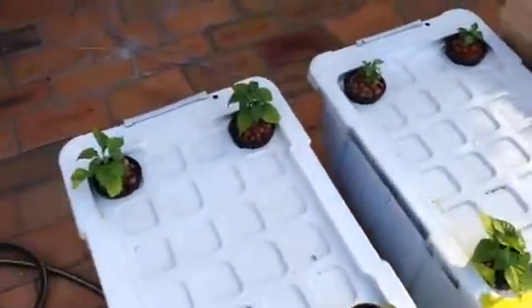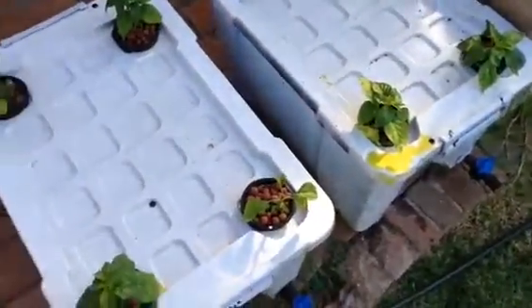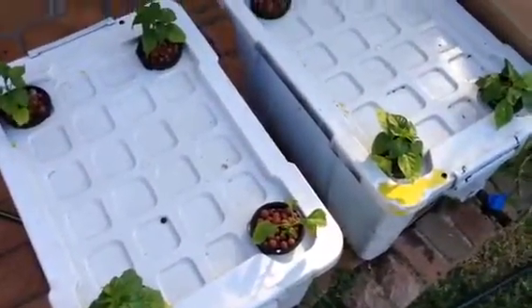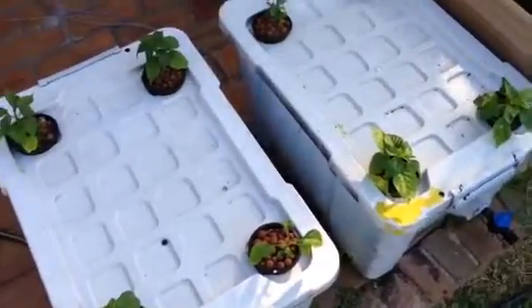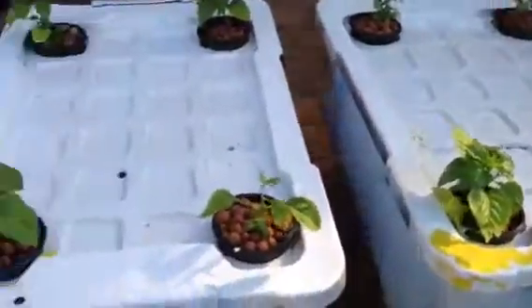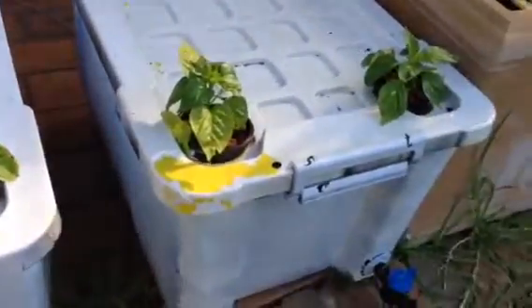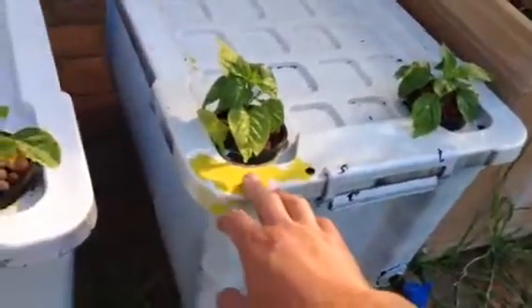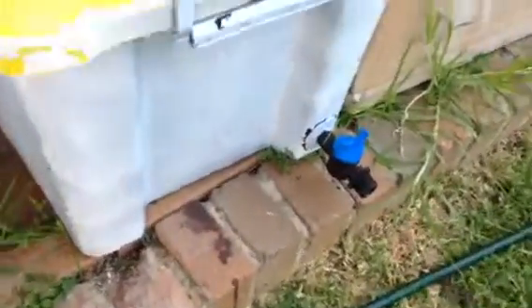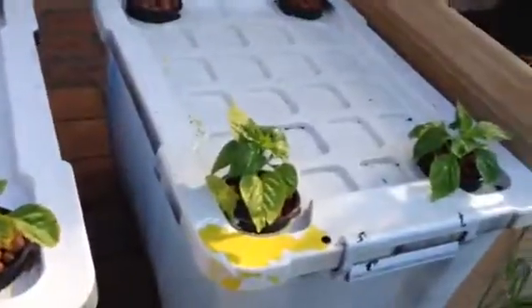It's been a couple of years since I've done a video. Last time I did was some kale and spinach. Now I'm having a crack at some chilies — habaneros. These are some really badly made tubs that I've made and sprayed; you can see the bad spray job. I put some taps here and had to put some blue tape there just to stop that one from leaking.